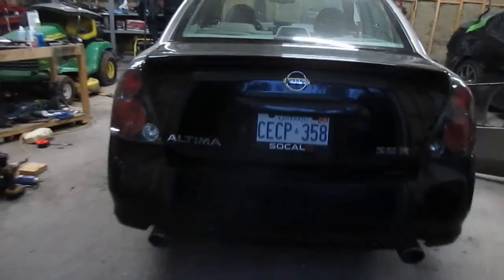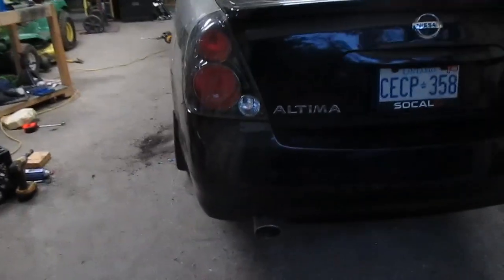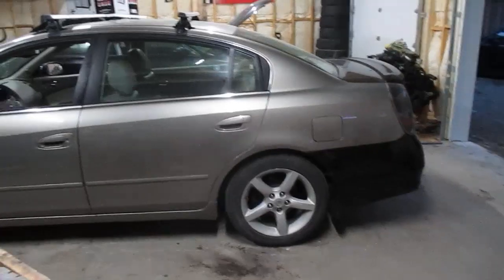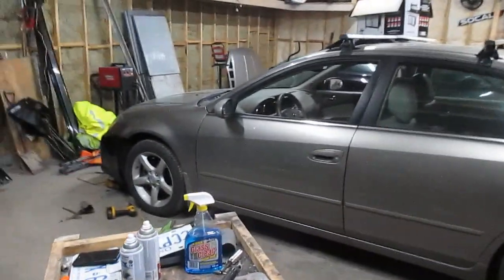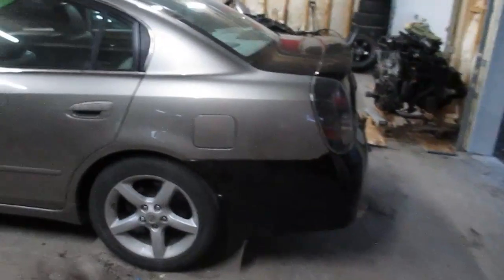Just got the muffler tips welded up. I stuck them out about an inch for a nice aggressive look. As you can see, that is what the rear end looks like — tail lights bolted up, bumper, and trunk. It's getting a little dark outside so I'm going to cut this clip for now, and tomorrow when it's nice out I'm going to give it a quick scrub down since these bumpers and trunk are a little dirty from sitting. With the magic of editing you guys won't have to wait.